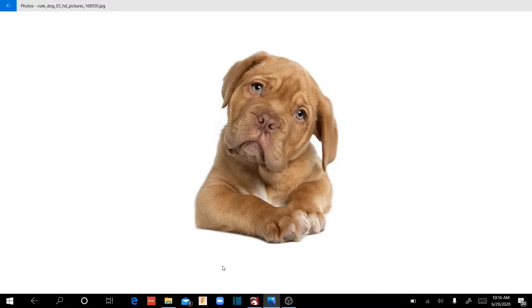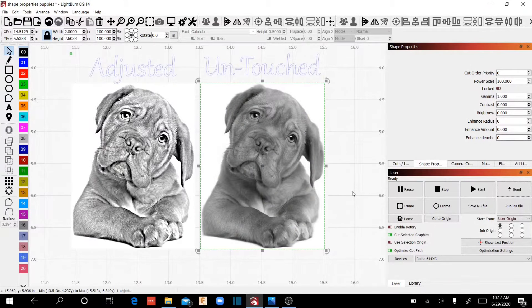Our subject for today is this little brown puppy — how can you go wrong with engraving a puppy picture? I just searched high-resolution puppy pictures and found one with a white background so we didn't have to do any editing at all. When I bring this into LightBurn I will not have touched it in any way other than just copying and pasting it in. You'll notice when it's pasted into LightBurn it's already going to be converted to black and white. I've duplicated that puppy picture — this is the one we're going to play with, and this is the one I'm not going to touch.